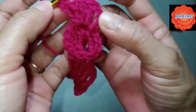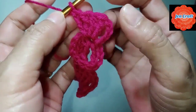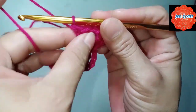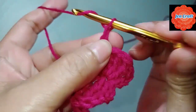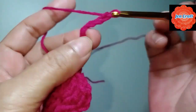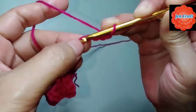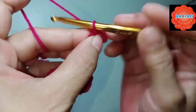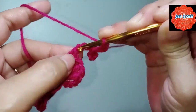The chain 4 counts as one double crochet, so: 1, 2, 3, 4, and 5 — we have 5 double crochets in each. Next: chain 8 — 1, 2, 3, 4, 5, 6, 7, 8 — then slip stitch in the 4th chain. Slip stitch, then chain 4: 1, 2, 3, 4, slip stitch in the first chain.